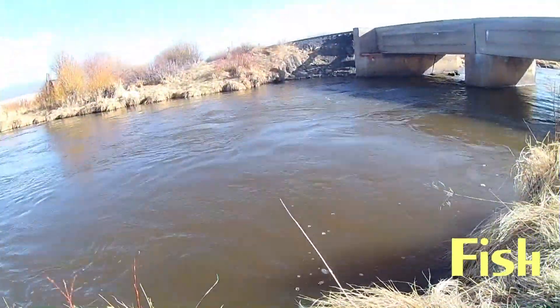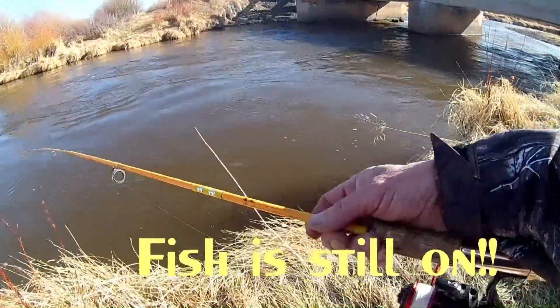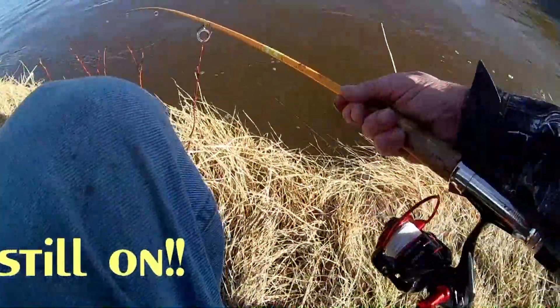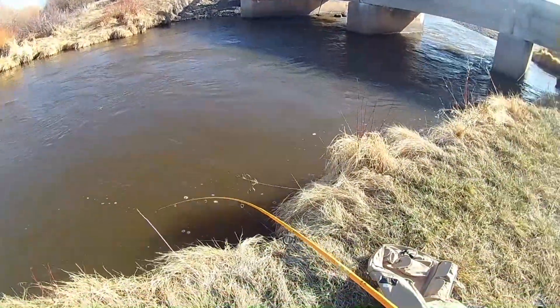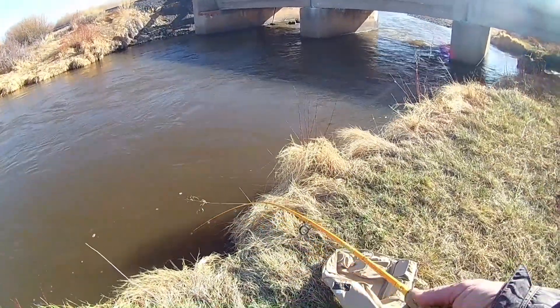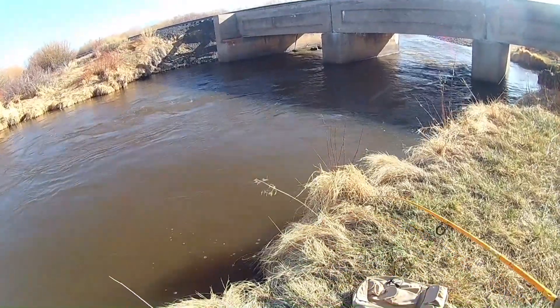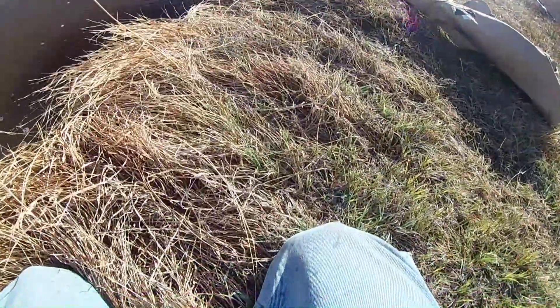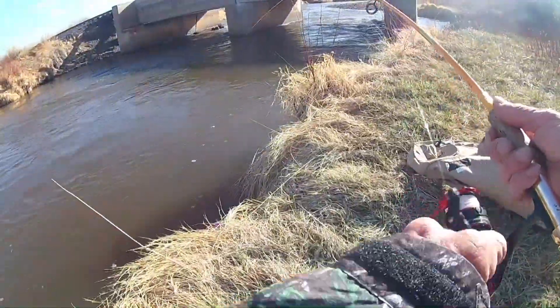What is this right there? No! No! No! Oh, so close. So close. So close. Need a longer net.